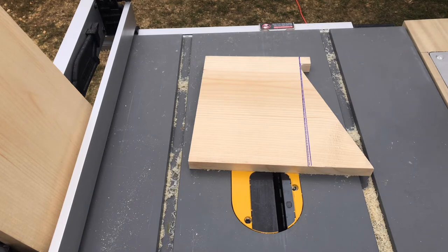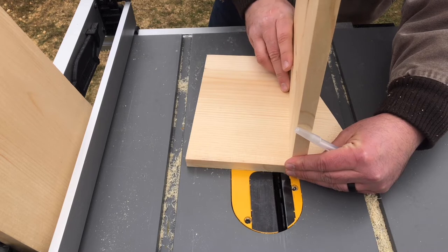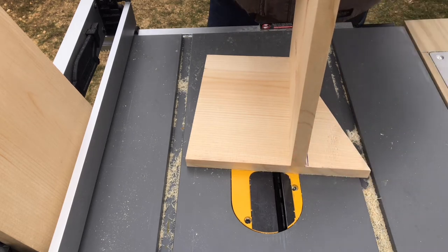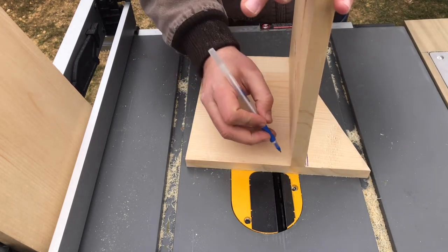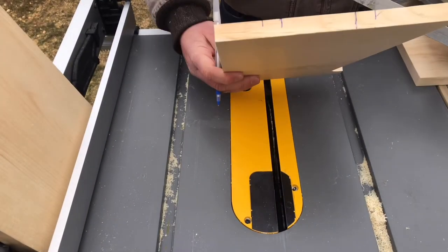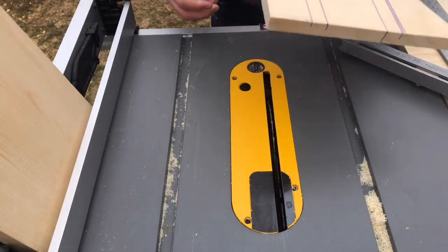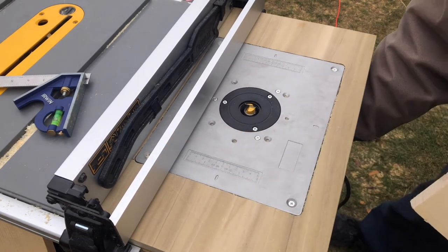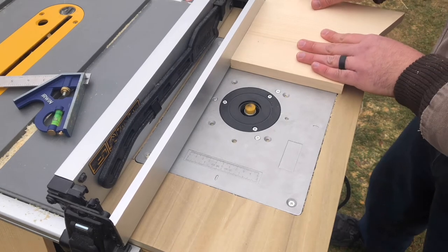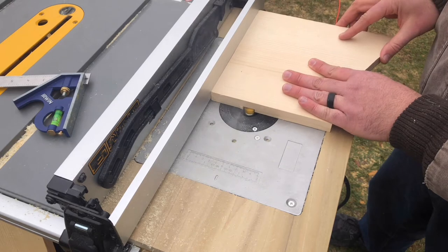Unfortunately, I forgot to hit record when I trimmed these pieces. What I've found is the easiest way when you're inlaying a piece of wood into another is to lay the piece down on the wood and make the measurement from there — that way you get a nice tight fit without guessing. Here's where the router table really starts to shine: using the guardrail of the table saw, I can make the exact same cuts on multiple pieces of wood and they'll match up perfectly.